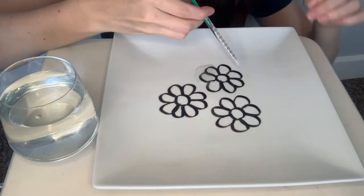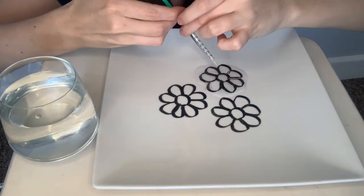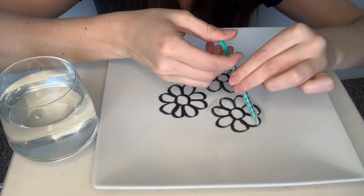And lastly, dry erase marker ink is less dense than water, so that buoyancy force pushes it to the top of the water. Pretty cool, huh?